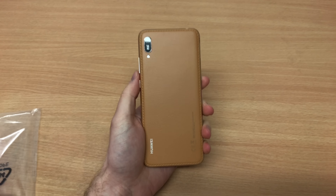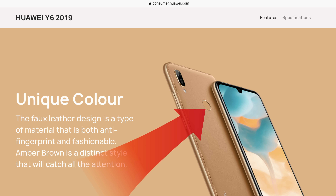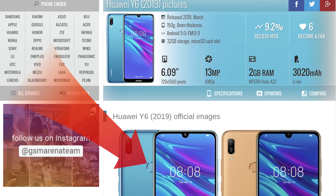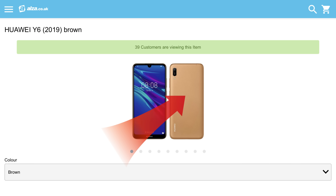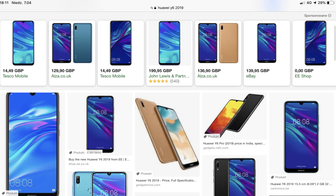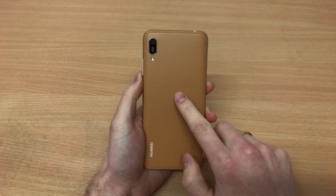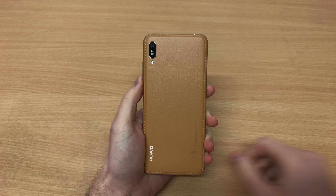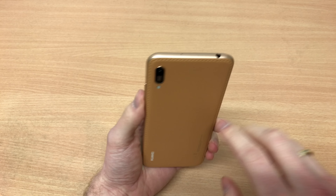Now this is the Huawei Y6 2019, however if you check the official website or GSM Arena it shows there is a fingerprint sensor on the back. But on the Carphone Warehouse website in the UK, on Alza.co.uk, and on other sites you can see there is no fingerprint sensor. I'm not really sure what's going on — some listings show it and some don't. This phone doesn't have one.